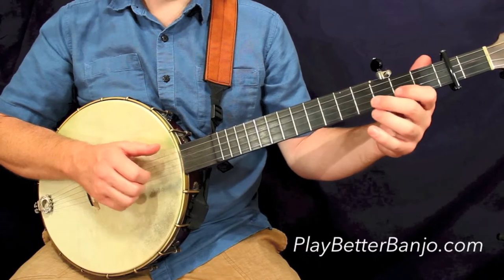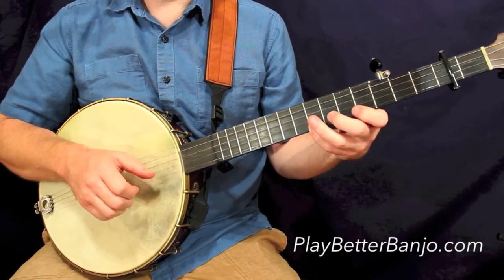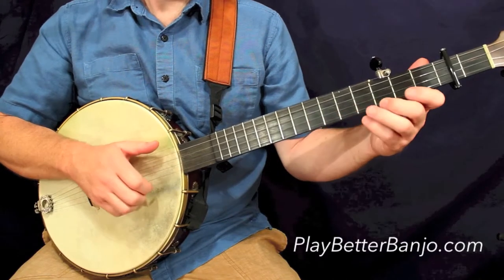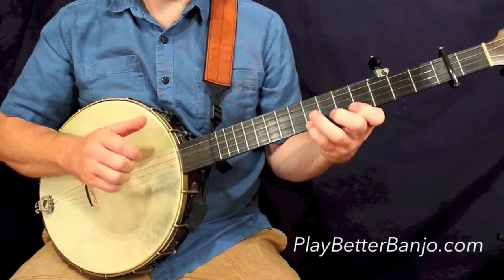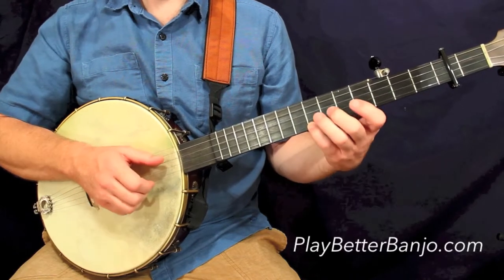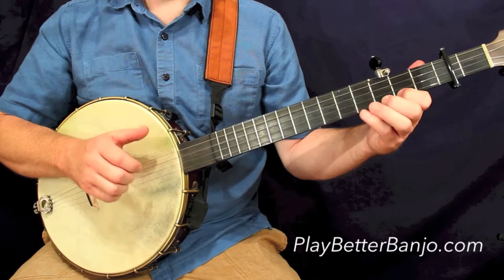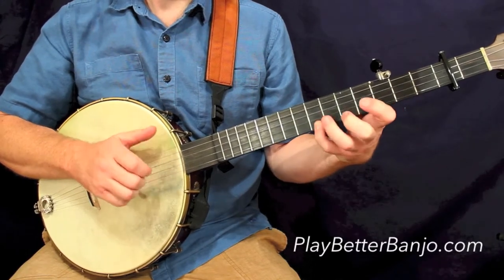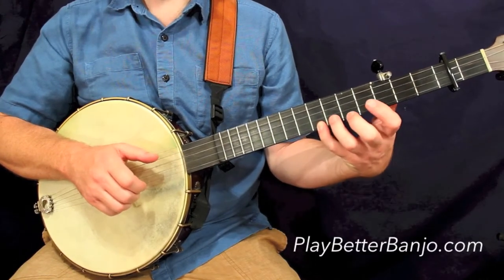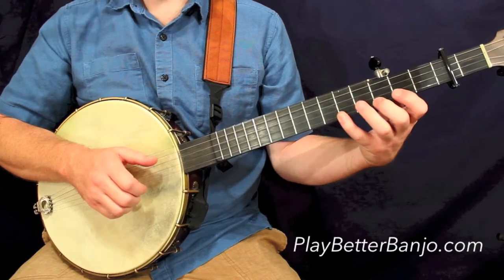Let's take a look at measure two. Nothing crazy there. Make sure to follow along with my fingering. Use your pinky for that seventh fret note — that'll keep you closer to your original position and it'll be easier to shift back.